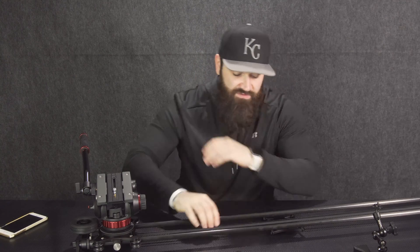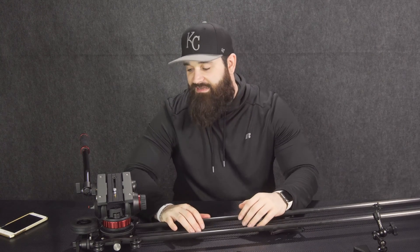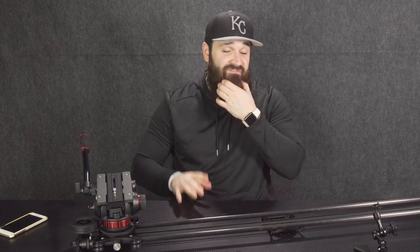So let me get into how you use this and how you put this on your Rhino slider. This is only if you have a Rhino slider with the pulley system and the flywheel. If you don't have the flywheel, you need it — it's like night and day difference. It's amazing, you should get it.